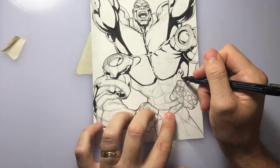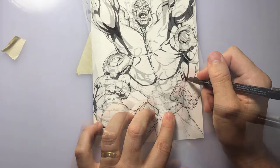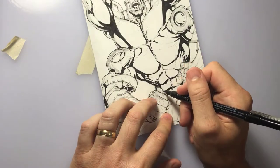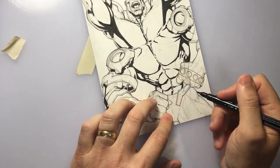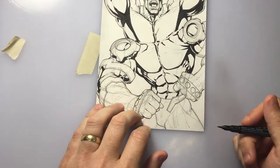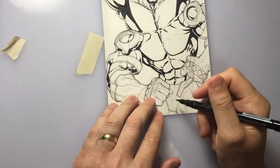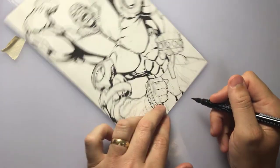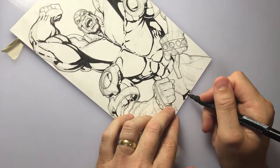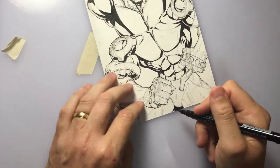Now I'm going in and defining his abdominal muscles to really show that this is a really ripped big guy. If I smoothed him out more — and what I mean by smoothing him out would be not showing nearly as many cuts on him — you know, the average person you can't see a six-pack, but on a guy like this he probably only has like two percent body fat.